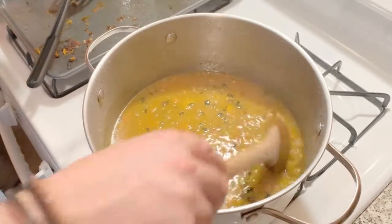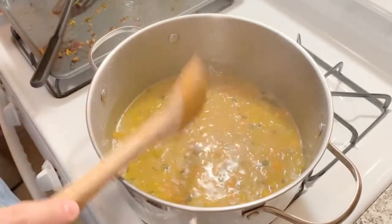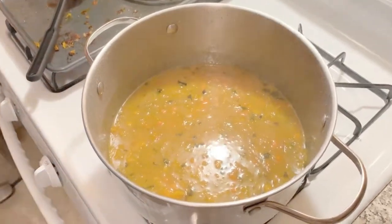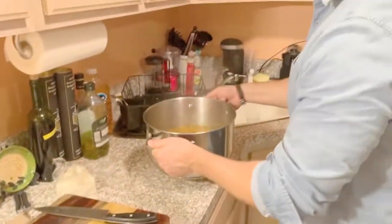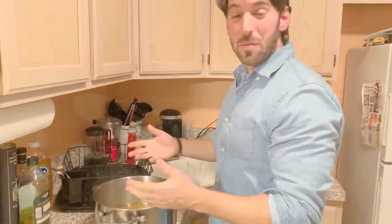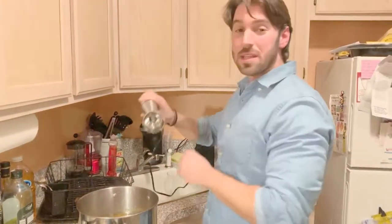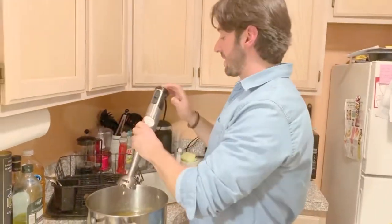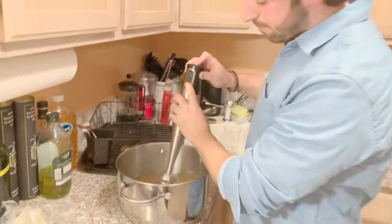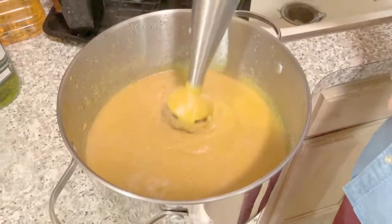I shut the gas off about a minute ago. You should have something that looks like this. We're going to hit it with the immersion blender — the emulsifier, the magic stick, whatever you want to call it. You can use a Cuisinart for this, but it takes a little bit of time — you've got to keep dumping soup in, it takes a while. Or you can use one of these. They're so easy, they're about 40 bucks — that's less than three times you're going to Chipotle. Save it, buy one of these. They're fantastic.